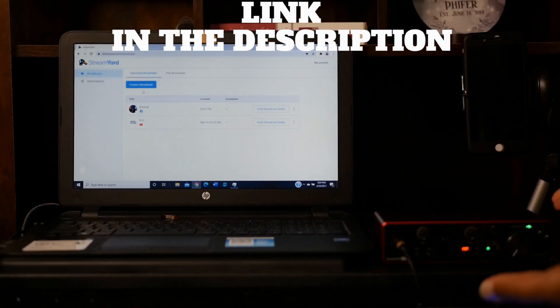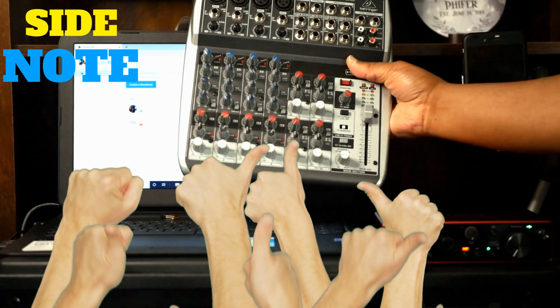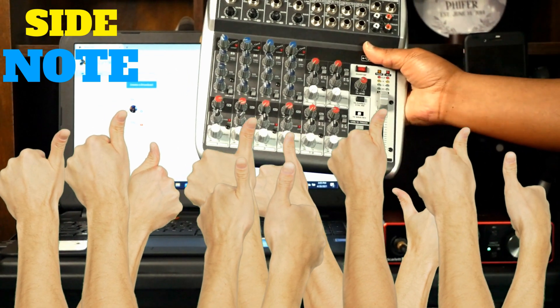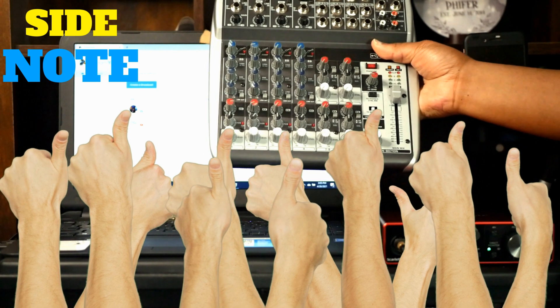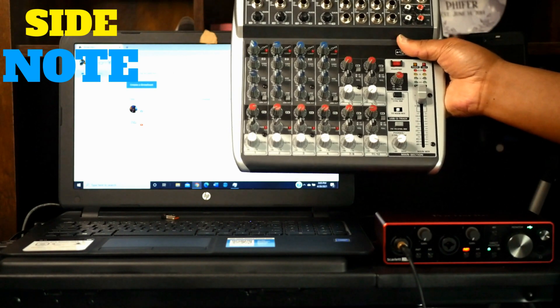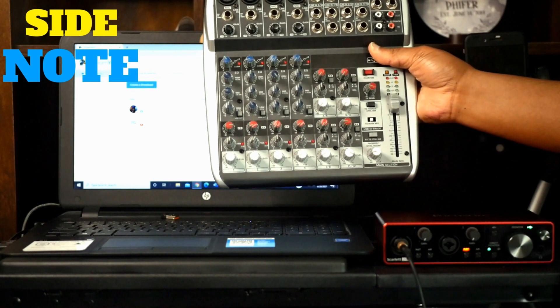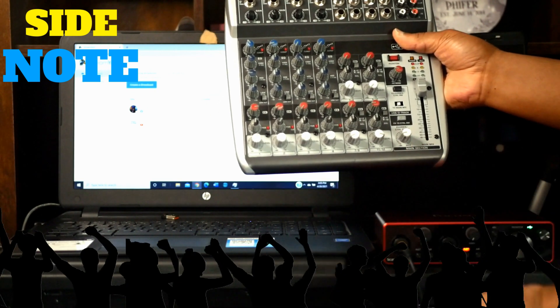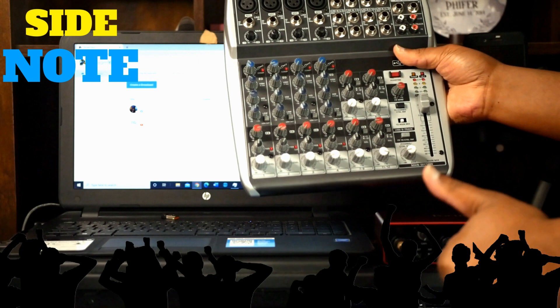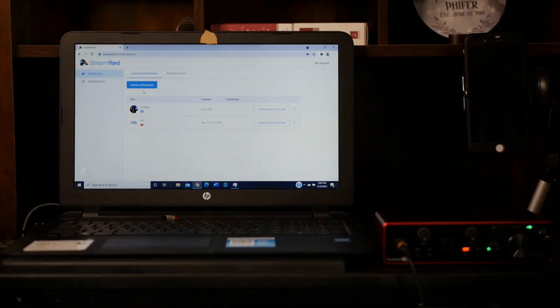On the other end, plug the single quarter-inch into one of the quarter-inch inputs of something called a Focusrite Scarlett third-generation interface — link in the description. Now some of you might be wondering why I'm not using a mixer that is also an interface by itself, like a Behringer Xenix 1202 USB. My answer is that mixers that double as interfaces aren't that great when it comes to working with audio editing software like Pro Tools. Interfaces like the Focusrite Scarlett are made for that. Plus, having both a separate mixer and an interface gives you more options, and more options equals more creative freedom.